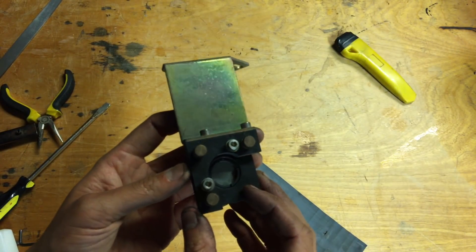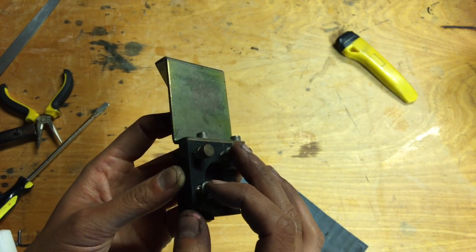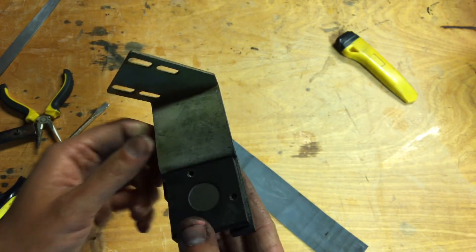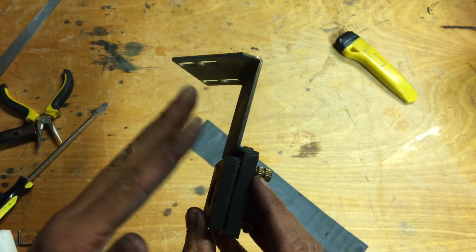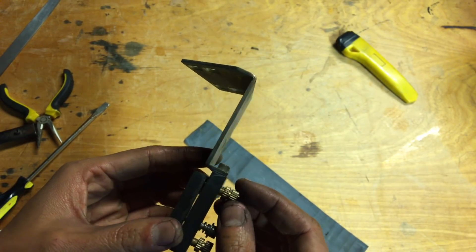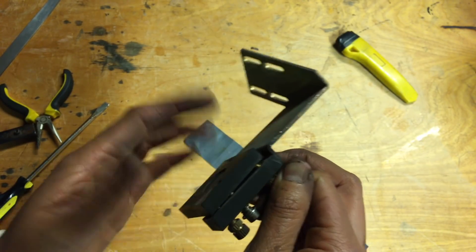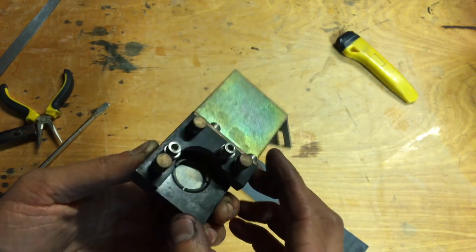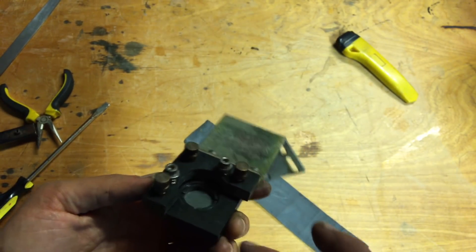I've never seen one of these mirror assemblies up close before, but it's pretty cool. There are two screws here that go through free-fitting holes on this frame plate, and then are threaded into this plate here which actually holds the mirror. These springs are trying to push the two plates together, and then there are three thumb screws that you can adjust independently to push them apart and let you adjust the angle of the plane. Finally, it looks like there's a threaded retaining ring here that holds the actual mirror in.